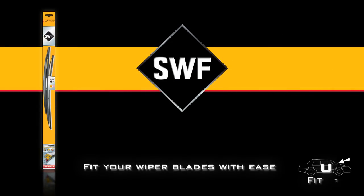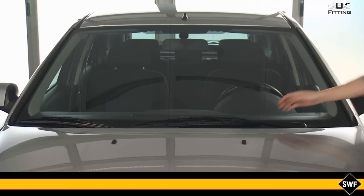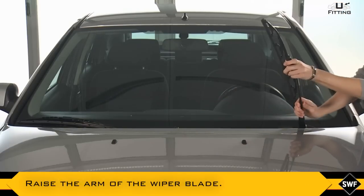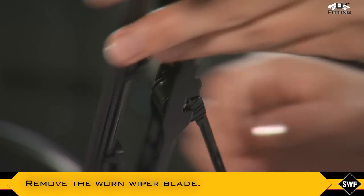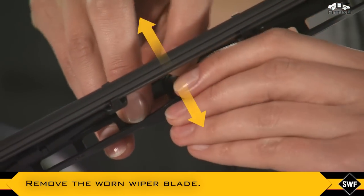With SWF, fit your wiper blades with ease. Carefully raise the arm of the wiper blade or, if necessary, refer to the instructions of the vehicle. Remove the worn wiper blade like this.